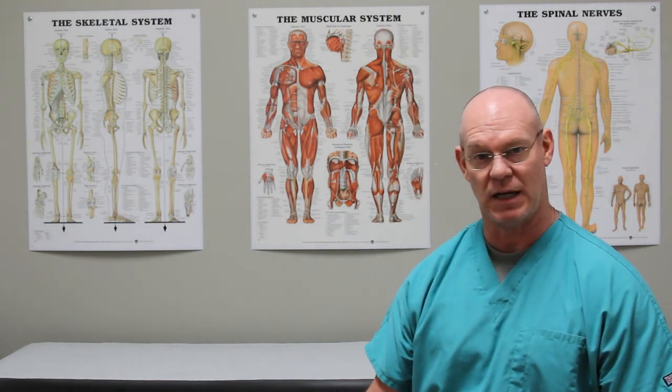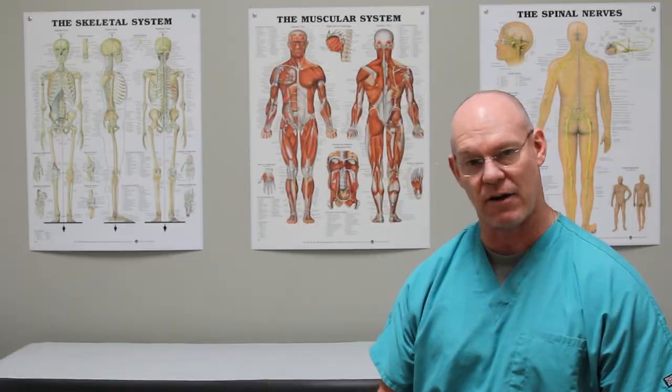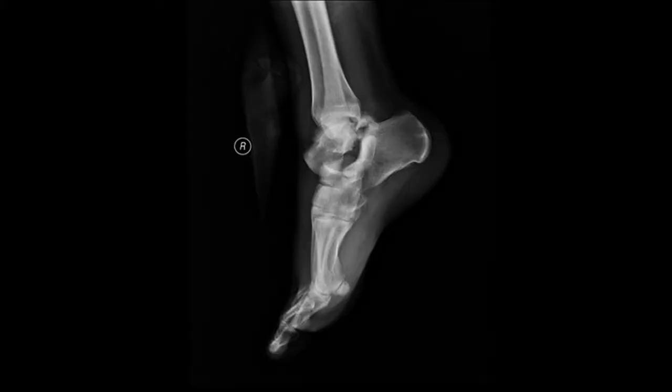We have x-rays of this. This lateral view of the subtalar dislocation shows that the calcaneus is no longer in alignment with the talus.